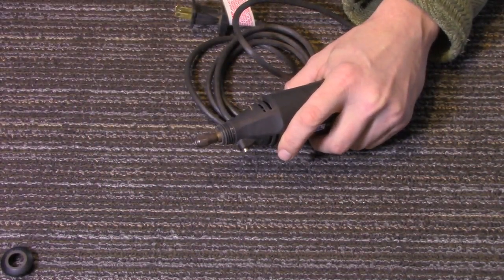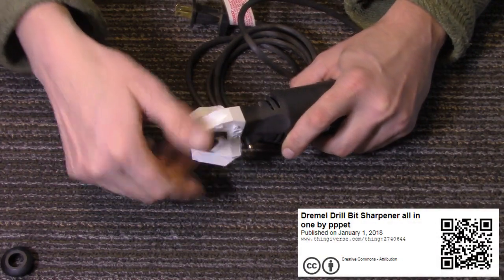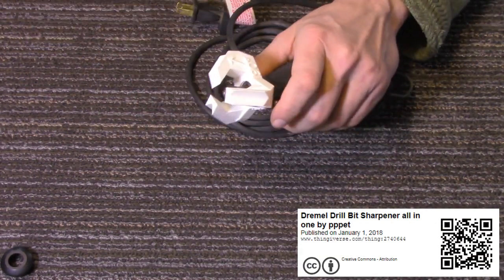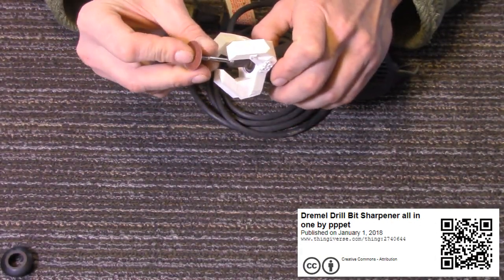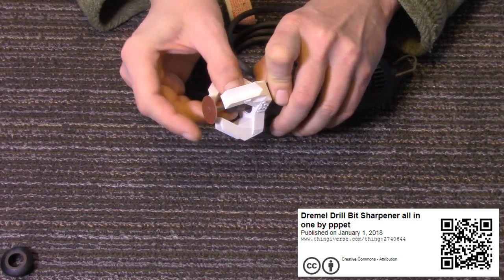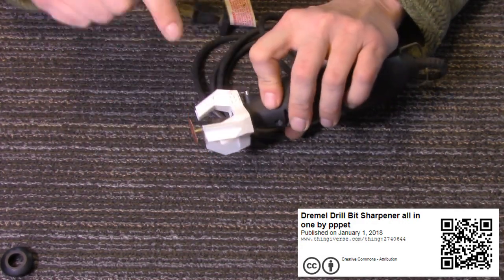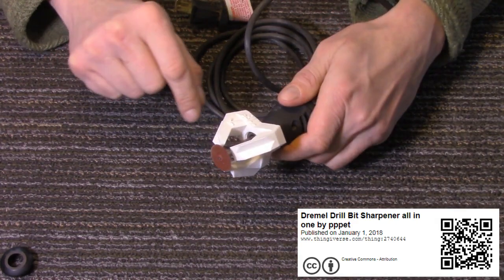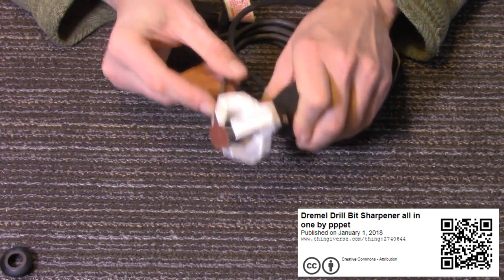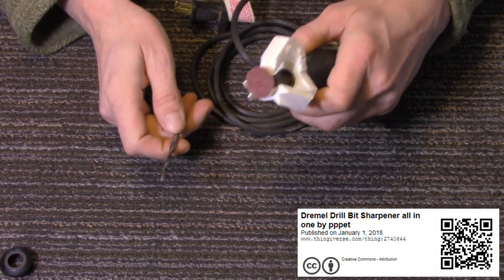The second one I haven't gotten around to using yet, but by the looks of it it should work — I've even seen a demonstration of it working. You put this on, then put your cut-off wheel on there, tighten it down. It has three different angles marked: 135 degrees, 90 degrees, and 118 degrees. It's a drill bit sharpener, and this bit looks like a 90. So you can use this to sharpen your drill bits with your Dremel.